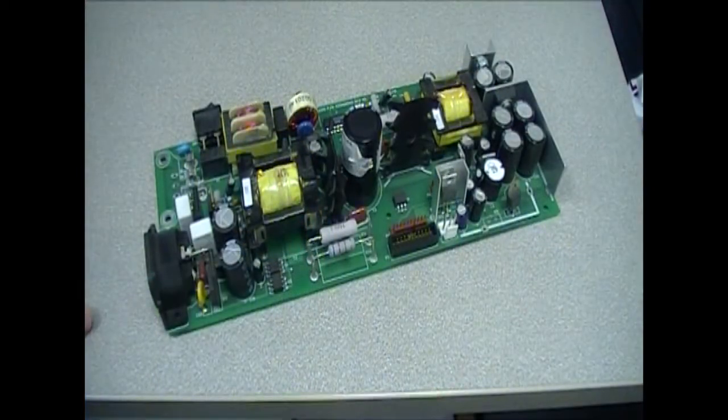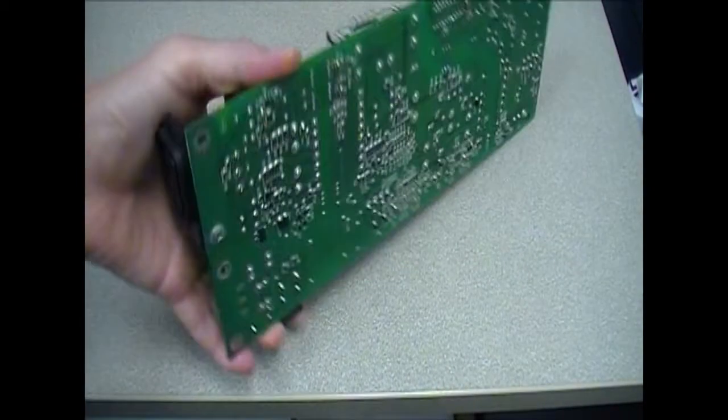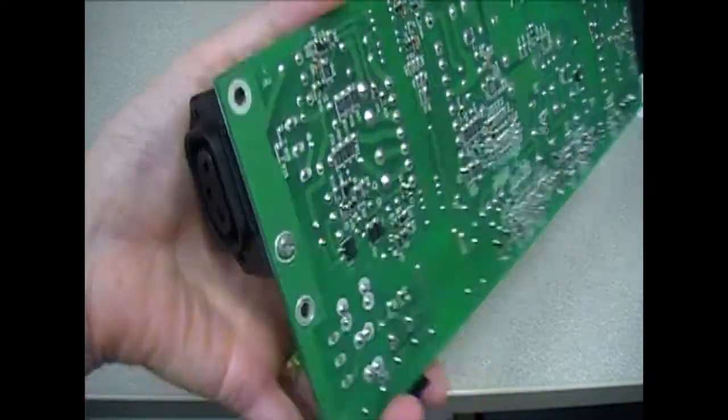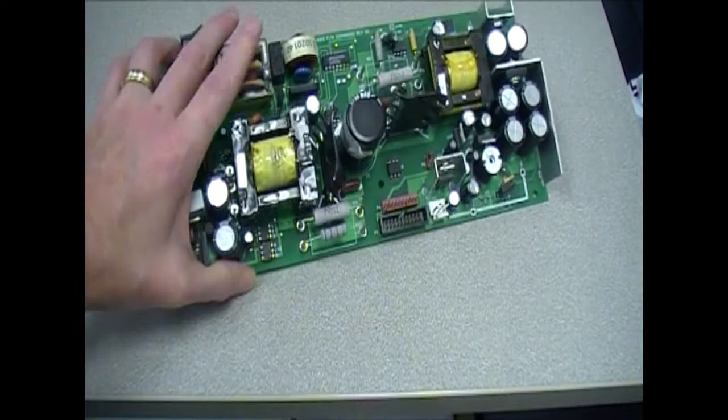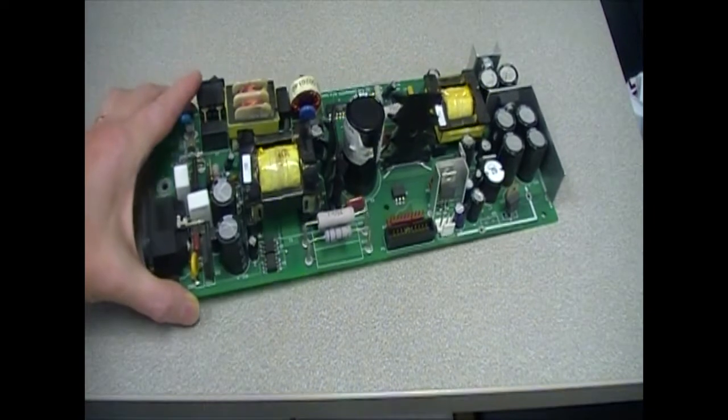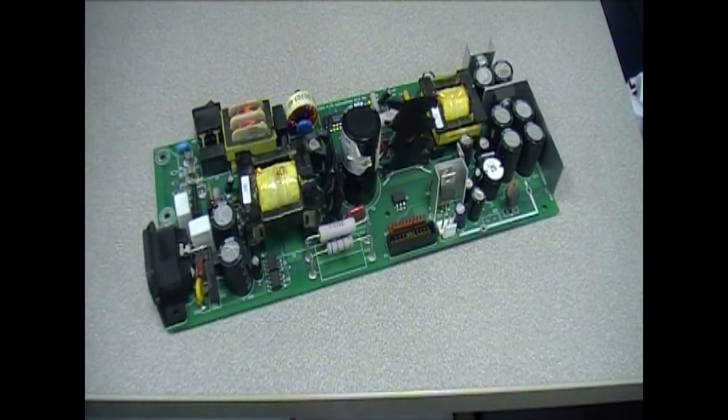But if it's really not possible to get all of the components on one side, then the second best approach is to place all of the SMT components on one side and all of the through-hole components on the other. But with a double-sided board, the through-hole side will need special fixtures or hand soldering, with higher costs and lower throughput.